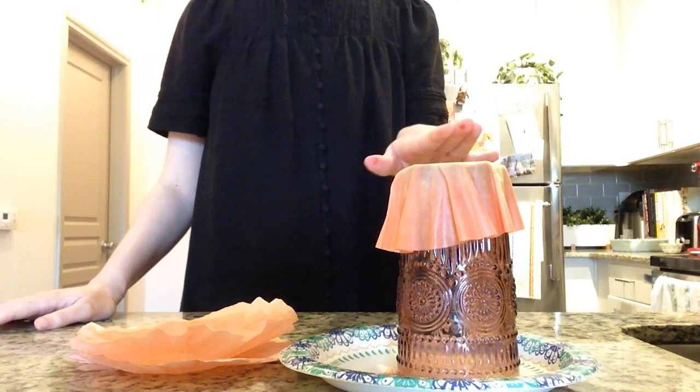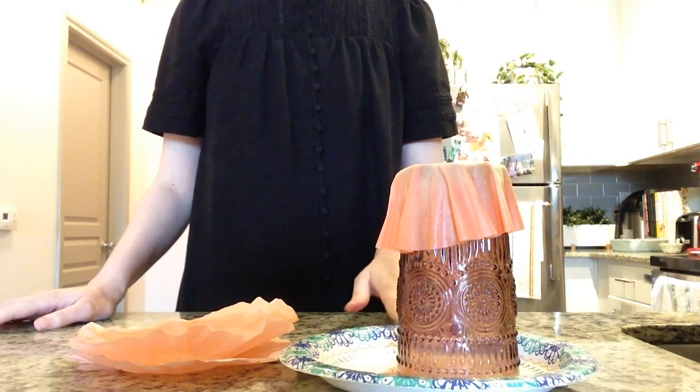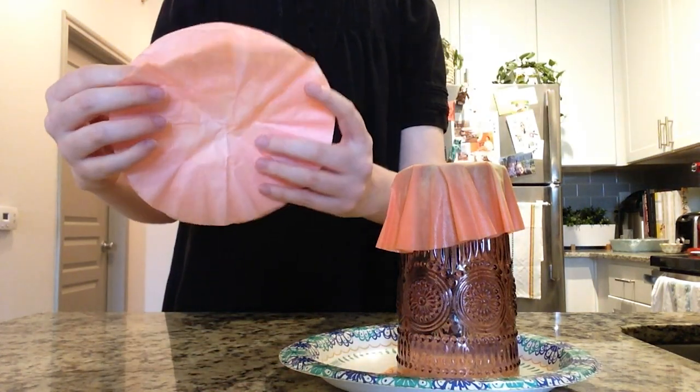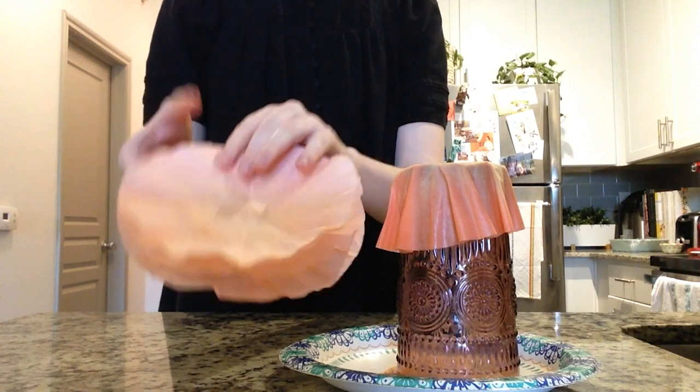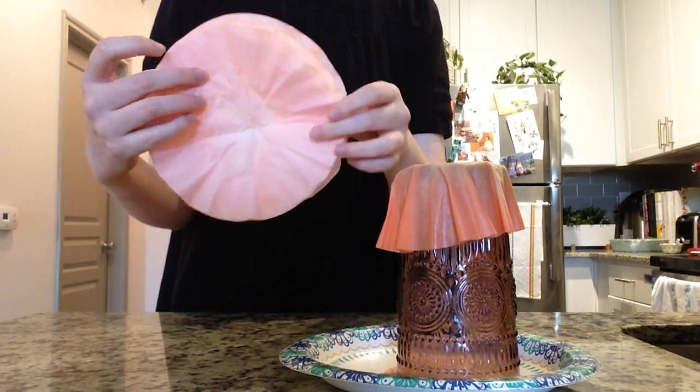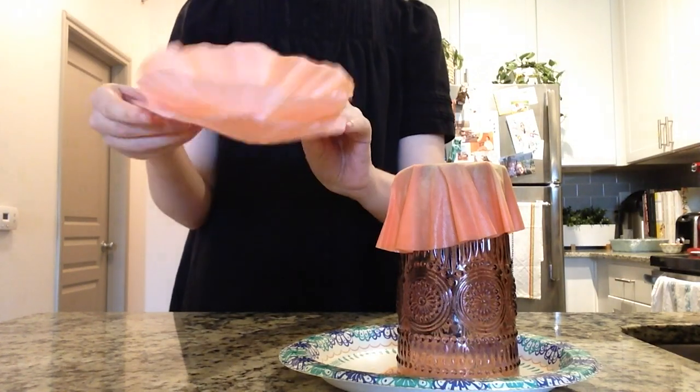We're going to leave our coffee filters to dry on our cup for about five hours to overnight. When you're done drying, they will look something like this — a nice orangey reddish hue on our coffee filters and they'll be ready to turn into our poppies.